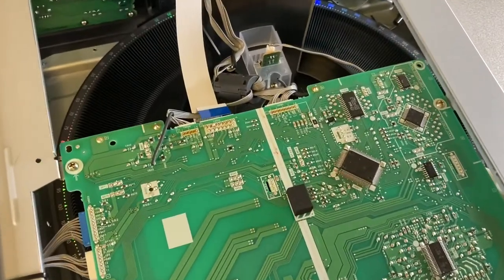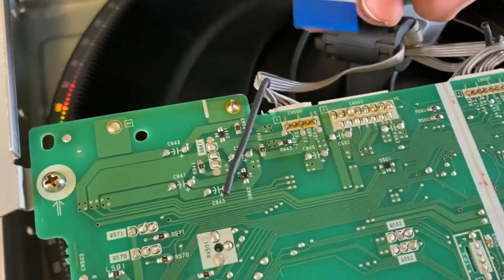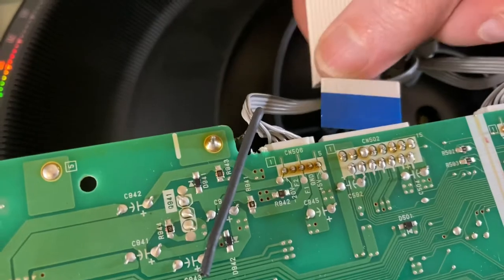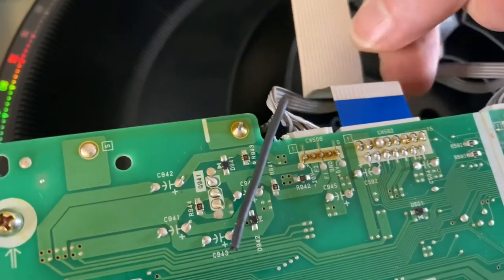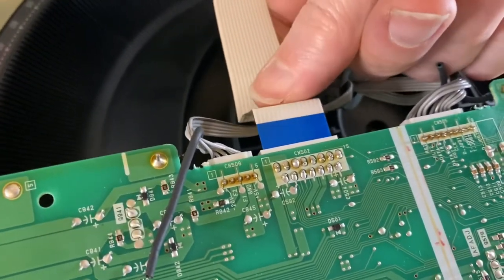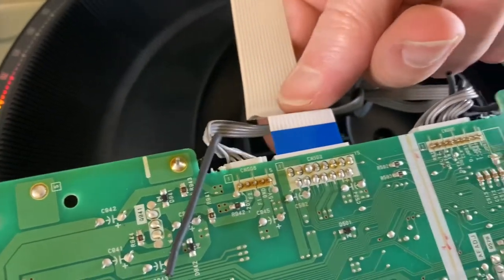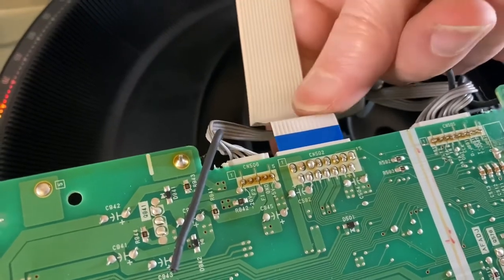When putting it back together, be sure to plug all the bus cables back in — it's easy to forget one, and then the display won't work. If that happens, open it back up and find the bus cable that needs reconnecting. They don't go in very far, so don't press too hard — you don't want broken wires inside. I consider them somewhat delicate, so just nice and snug is about as far as they go.